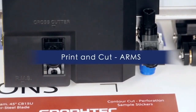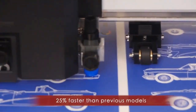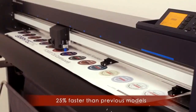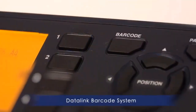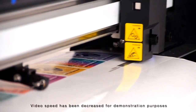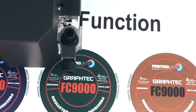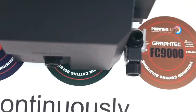The GraphTech FC9000 reads registration marks and accurately contour cuts designs output from any printer. The newest feature of ARMS is the addition of the data link barcode system. Barcodes may now be generated and printed as part of the design, and designs are then read by the FC9000, which automatically loads cutting information and processes print and cut jobs.